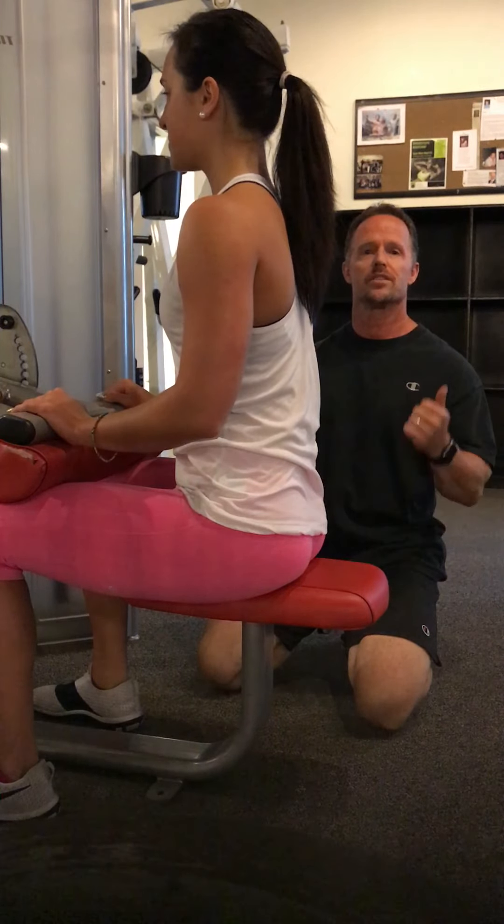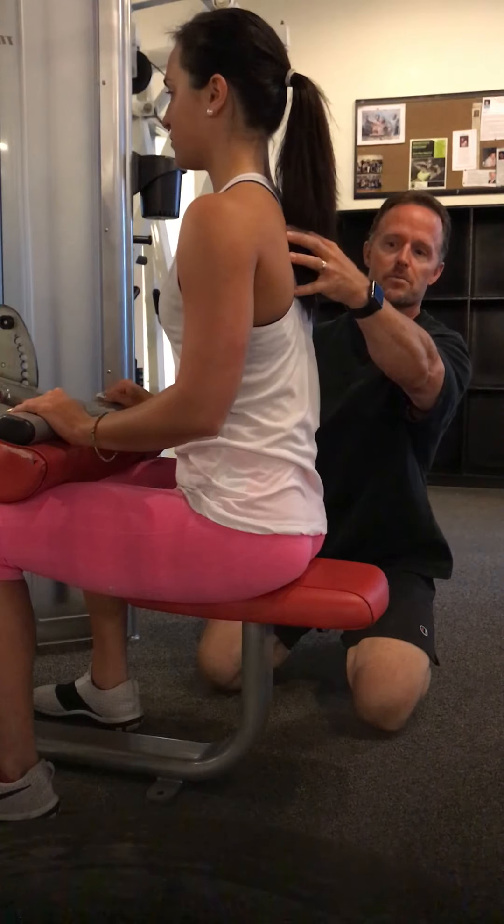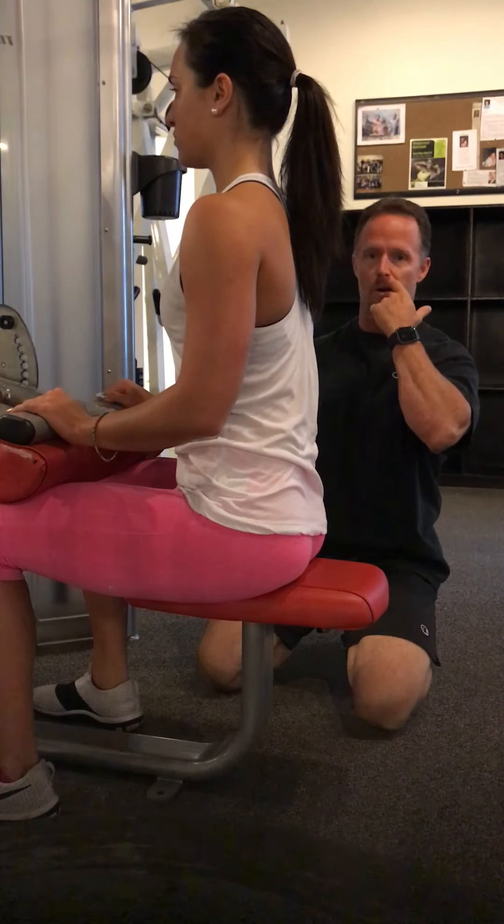The next exercise is the lat pull-down. This is a posture exercise to hit all the various aspects of the lat, some of the traps, rhomboids, and sometimes even a little bit of the lower back and obviously the arms.